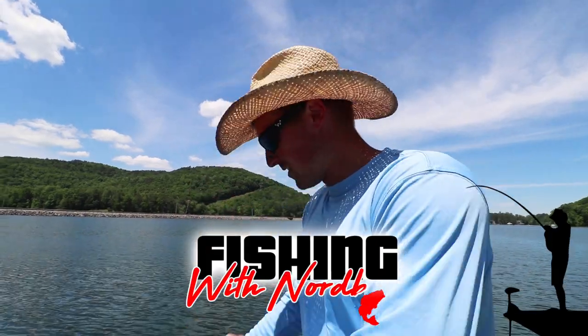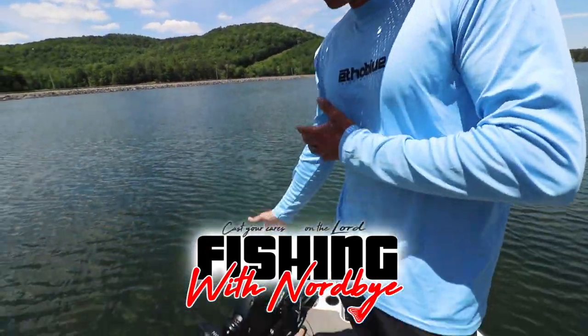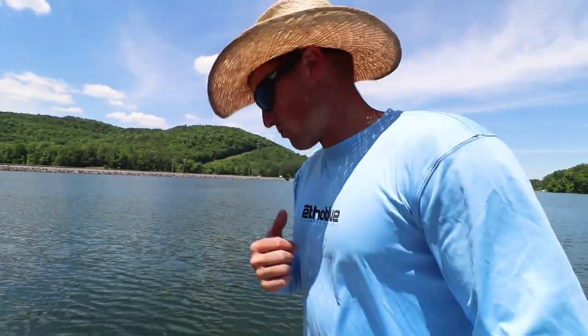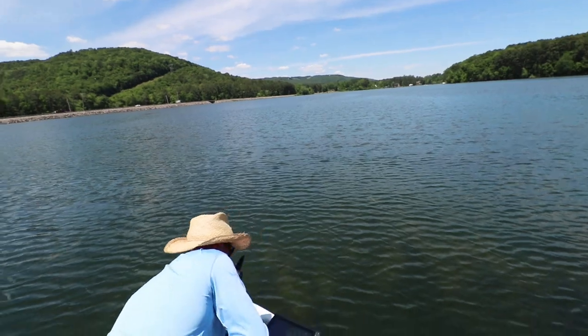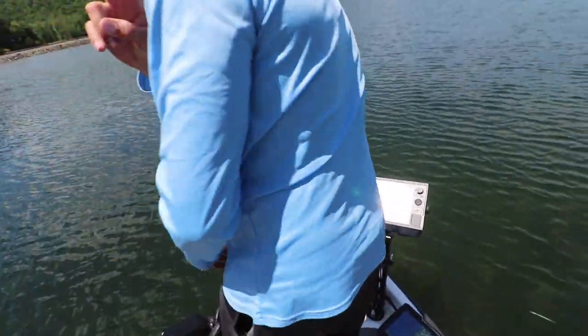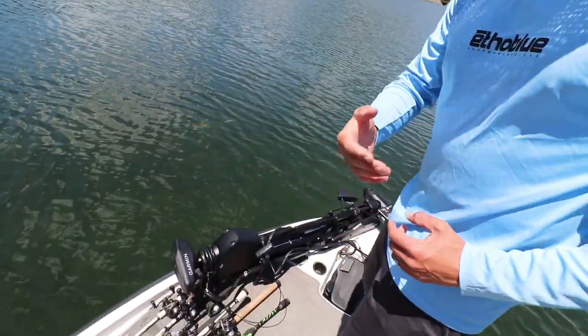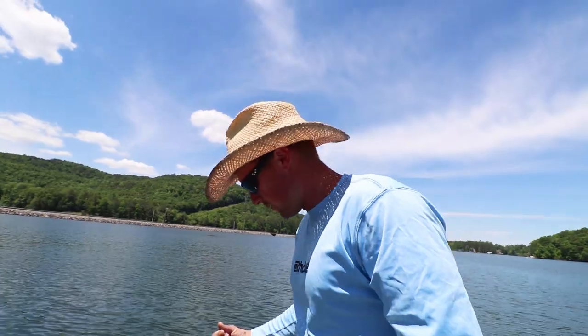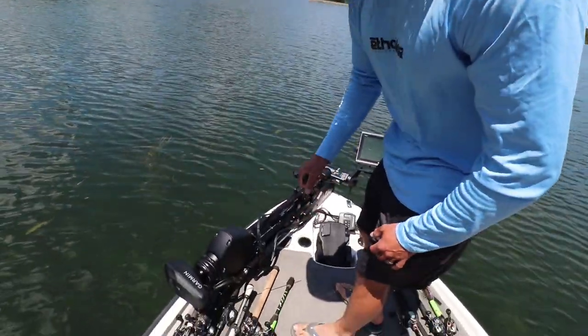Welcome back to Fishing with Norby. We just got the Garmin Force trolling motor installed and we're gonna be linking it to the foot pedal in today's video. It's really quick. I'm gonna get my graph — it's the LiveScope — out of the way. We got two batteries in the foot pedal already. You need to take both batteries or one battery out of the foot pedal and go ahead and put your trolling motor in the water.